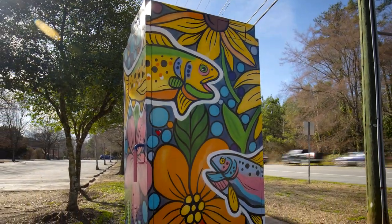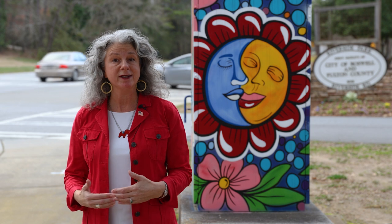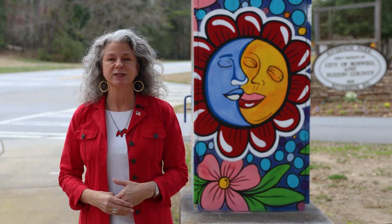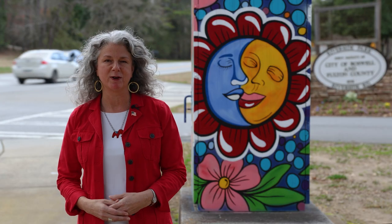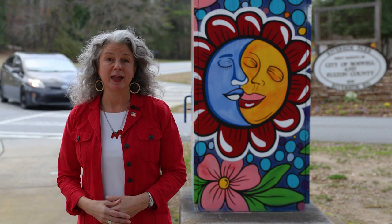You see one behind me here down at Riverside Park. All of these are really special and unique because the artists were pre-screened and voted on by a panel of residents and folks invested in the arts industry and people that just love Roswell. So far we've had great feedback both in person and via email, and it's been really well received. I'm proud to have this program going on in our city, and I'm looking forward to seeing how it can expand.